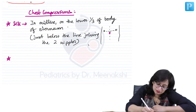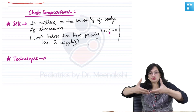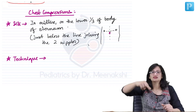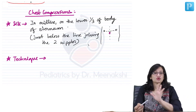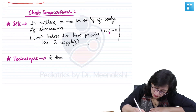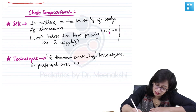What is the technique? Two techniques have been described. One is the two thumb encircling technique — you encircle the thorax of the baby with your palms and use two thumbs to do the chest compressions. Another is the two finger technique. The two thumb encircling technique is the one that is preferred and recommended now. Two finger technique is no longer recommended.